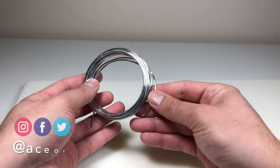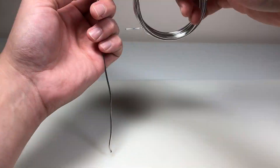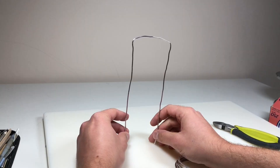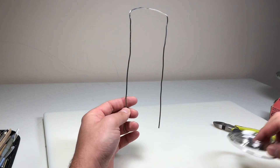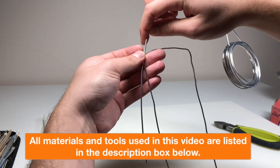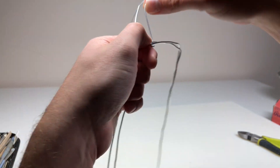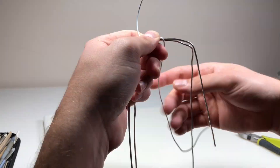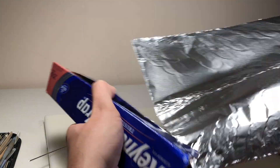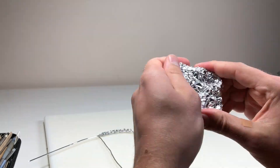First step: armature. I'm shaping out Frankenstein's monster's legs, torso, and shoulders from 12-gauge aluminum wire, then measuring out more wire for his arms. All materials and tools used are listed in the description box with affiliate links. After measuring the arms and cutting them to size, I use smaller-gauge wire to attach them to the shoulders, then take some aluminum foil to start bulking out his chest and legs.